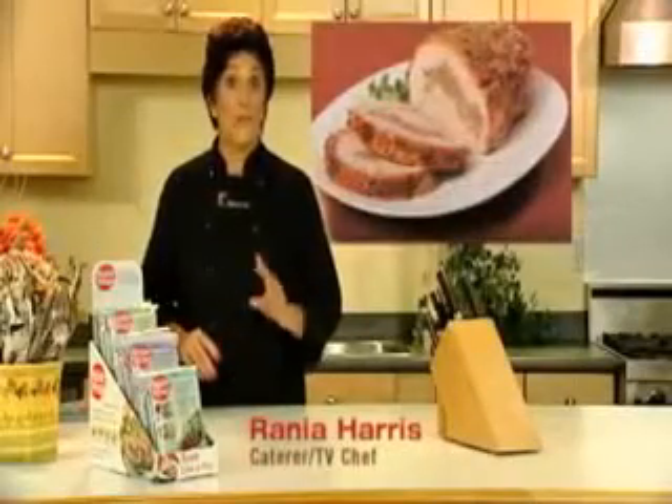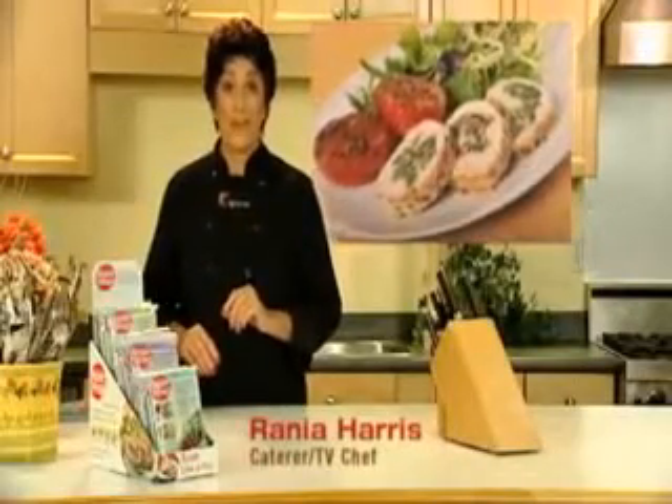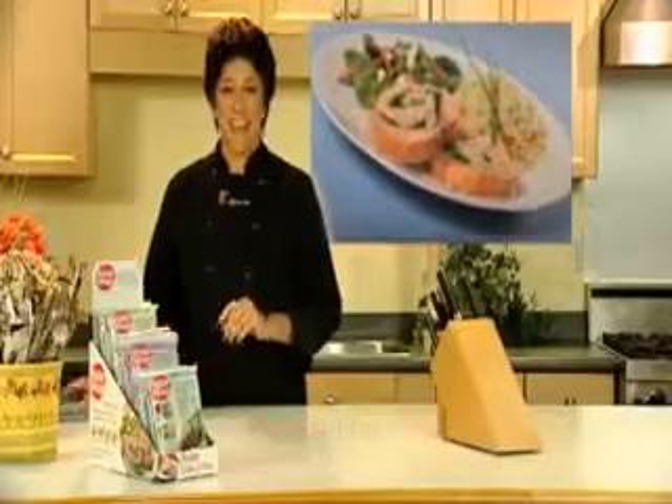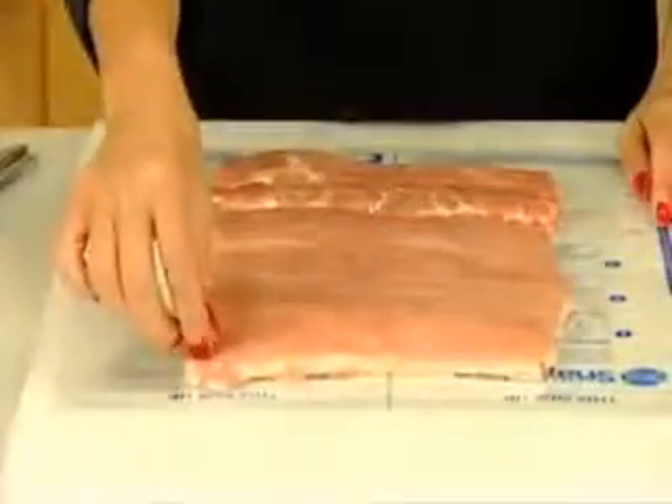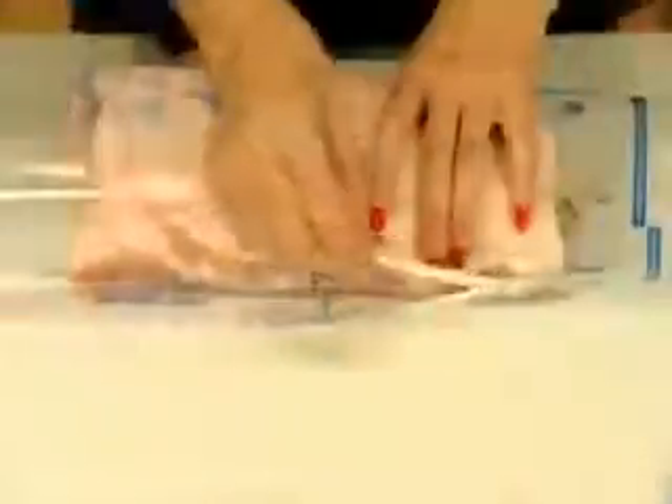If you'd like to make roasts filled with fabulous stuffings like professional chefs do, now you can. With Roast Wrap, there's no need for tying or trussing. Simply place your meat on the wrap, spread your stuffing, roll, and seal with the adhesive strip.